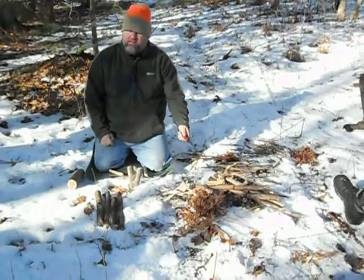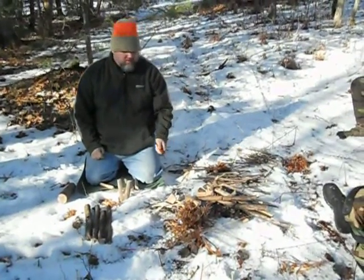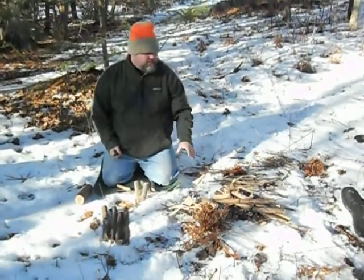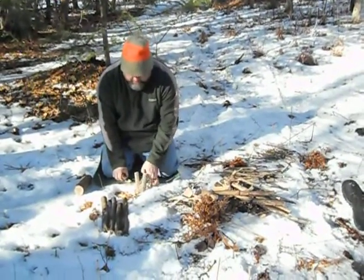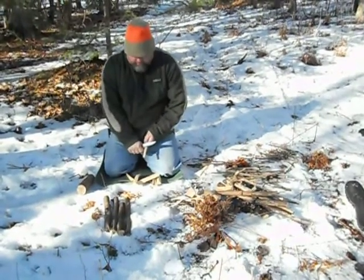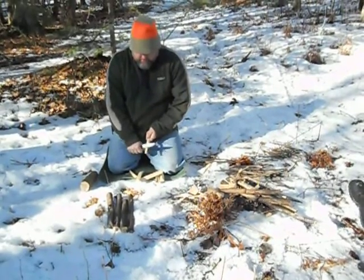I've got more bigger size sticks than I have little sticks, because when I want it going, I want to keep it going so I can collect more of the larger size logs. If your tinder bundle is sufficient and big enough, it's going to light this stuff on fire real fast. And back to the baton wood — with the knife you can make shavings, feather sticks.